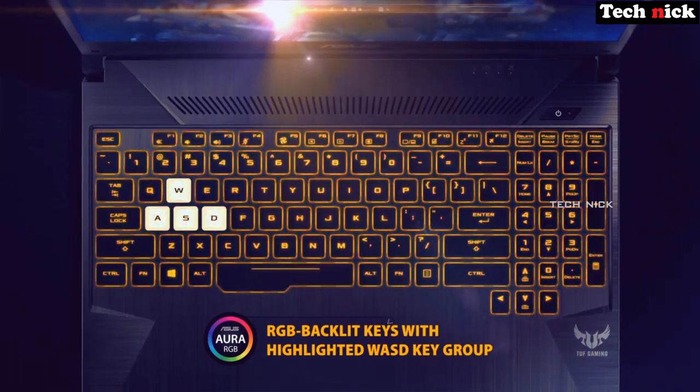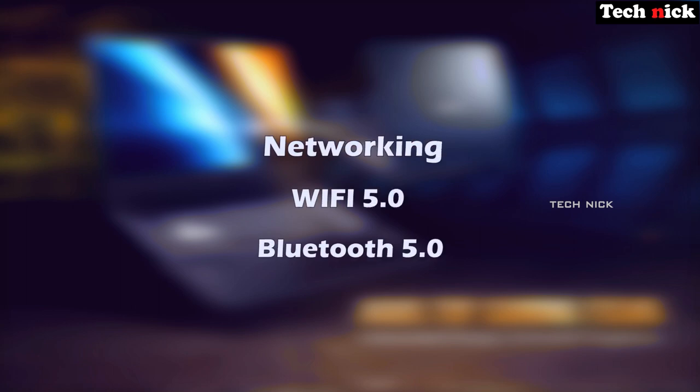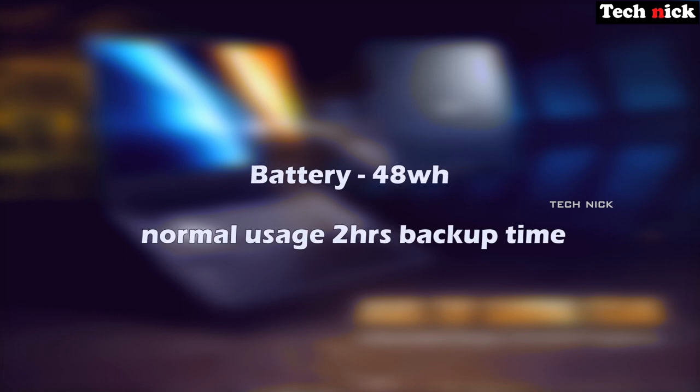Other features include an RGB keyboard, webcam, sound with 720p resolution webcam, and you can do video streaming and recording. Networking includes integrated Wi-Fi and Bluetooth 5.0. The battery is 48Wh.